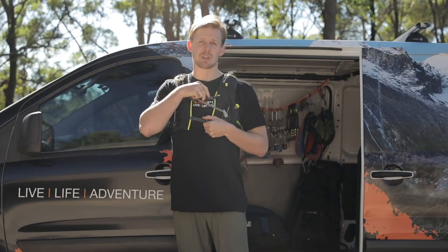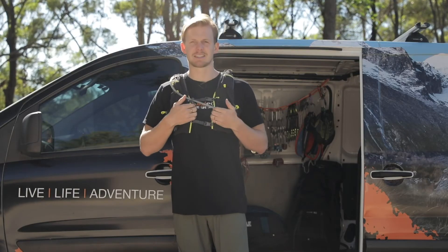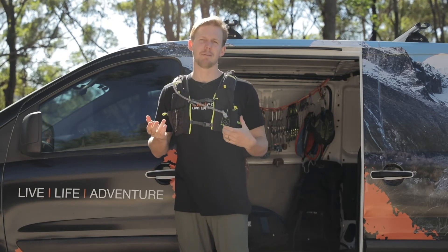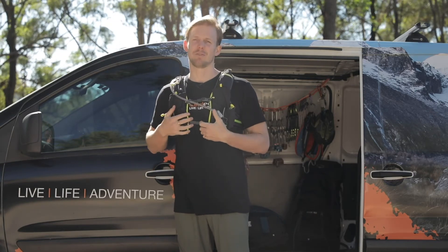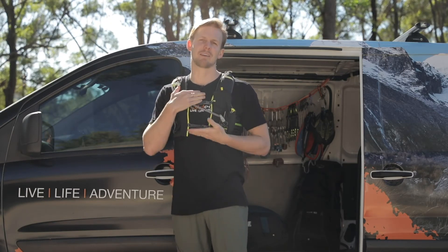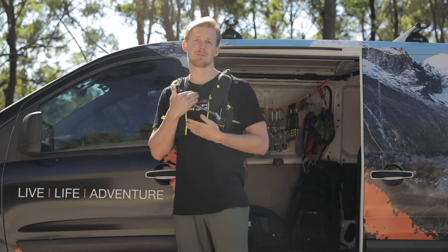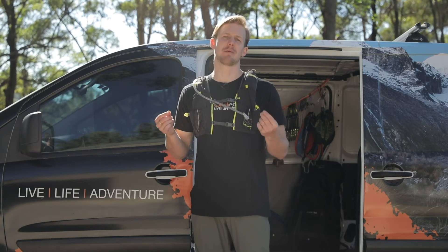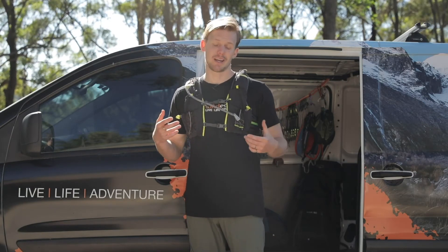It's got a dual sternum strap which just means that it's going to stay really solid and not shift around, which can be a nightmare for things like chafe or if you're constantly having to adjust things when you're running. You just want to be able to focus on the job that you're doing, so having those two sternum straps is really useful for just keeping it in place. It's got quite a slim profile which is another benefit — it's not going to get in the way while you're running.